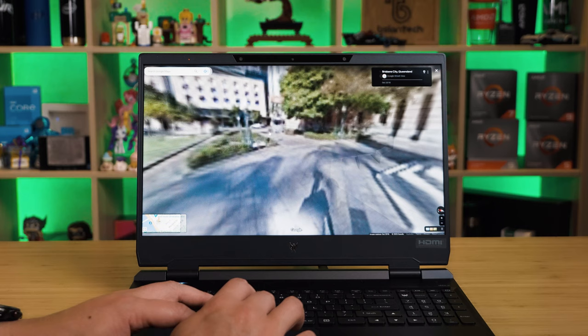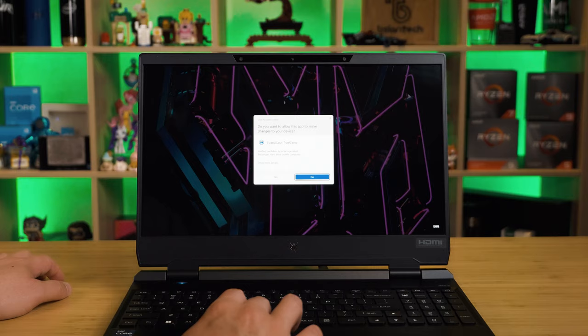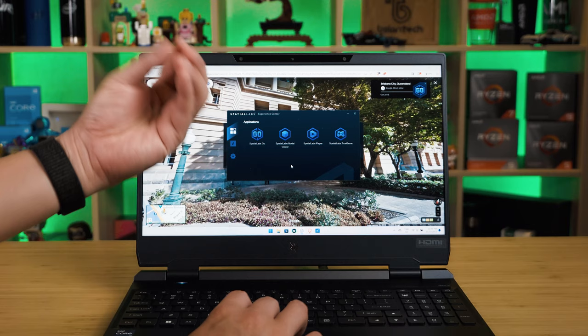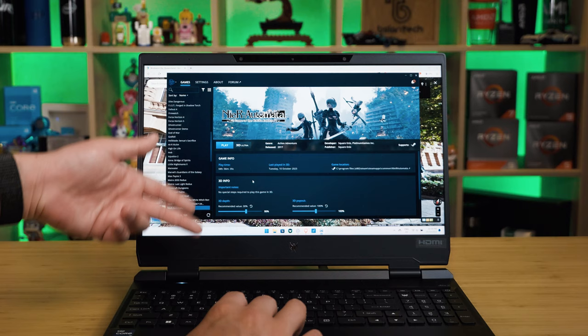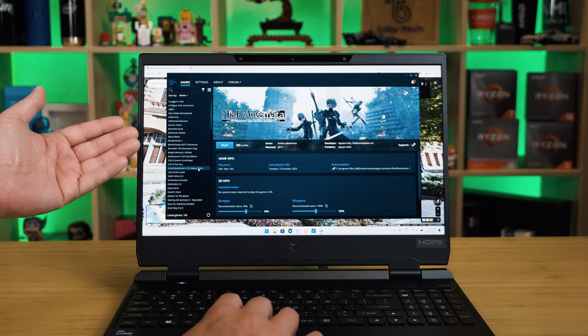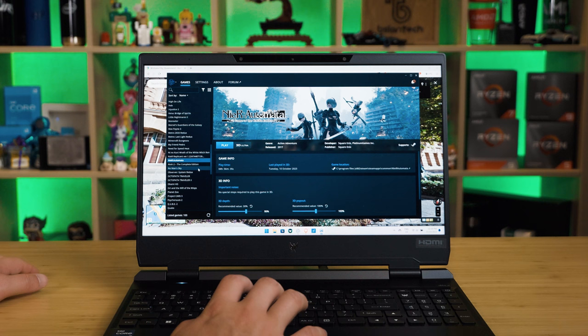As for games, you'll find them under SpatialLabs True Game. Launching it up, there are quite a number of supported games for 3D Ultra. 3D Ultra basically gets even better depth for 3D support. The game I own is Nier: Automata, but there's quite a list of other games. I'll put the link in the description — it's also listed on the Acer website and gets updated as more games gain support.